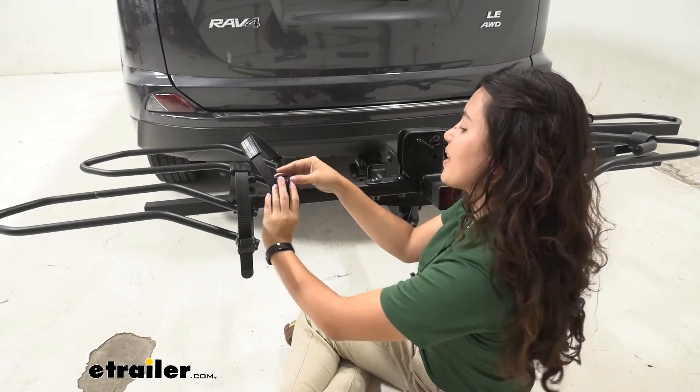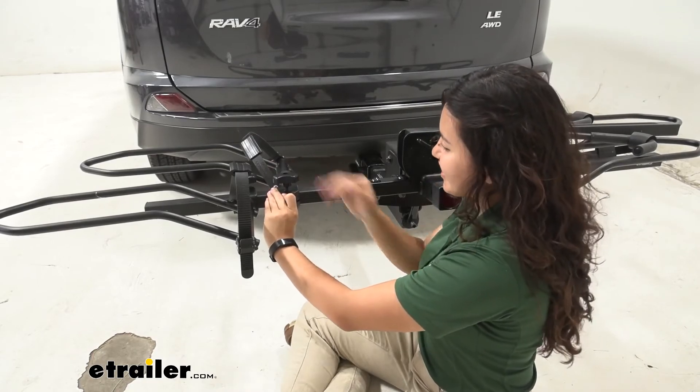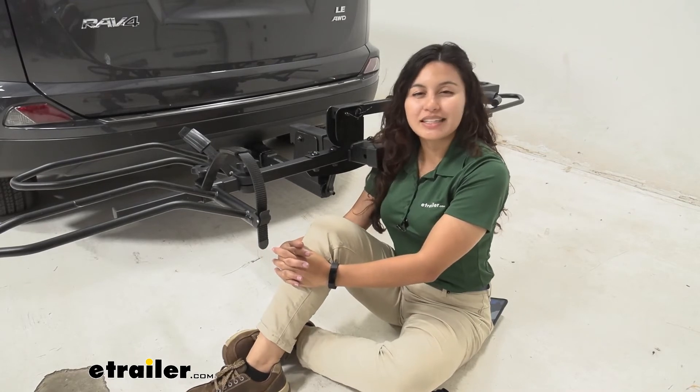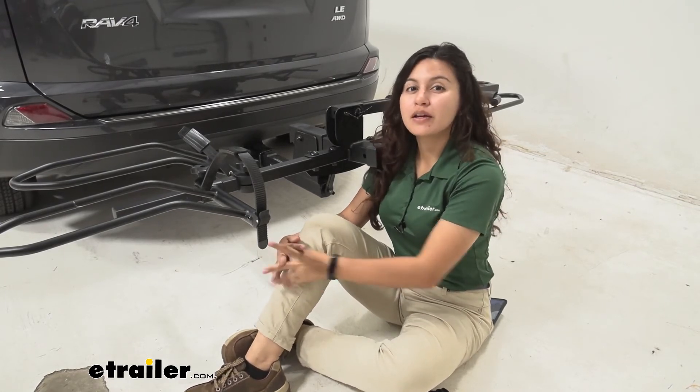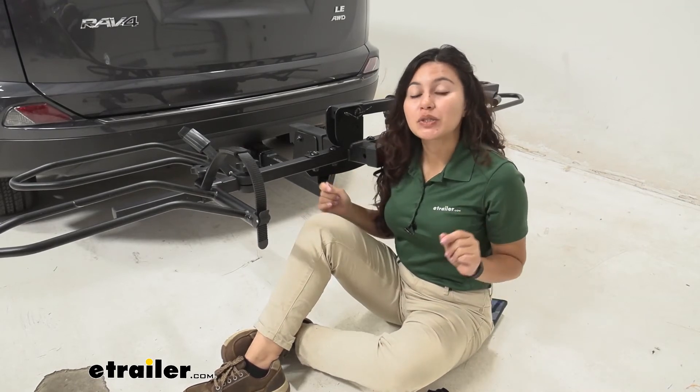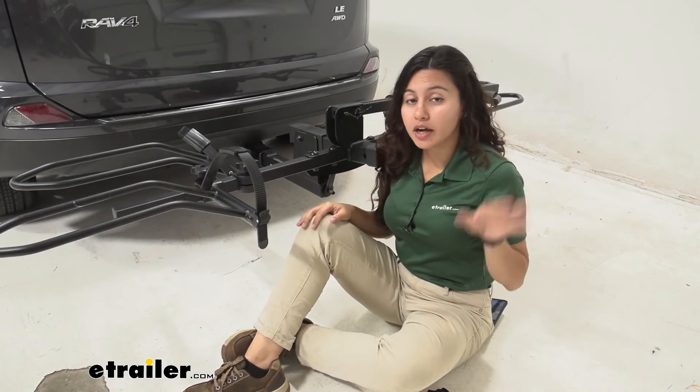And once that's tightened, that's it for the install. My final thoughts about these replacement parts is that I do like how it is a quick and easy process to replace them. Really the hardest part about replacing them is figuring out which parts you need and making sure you have the correct bike rack.